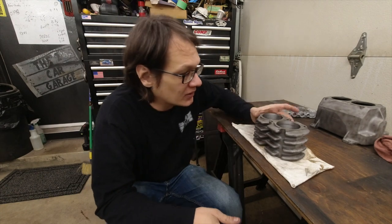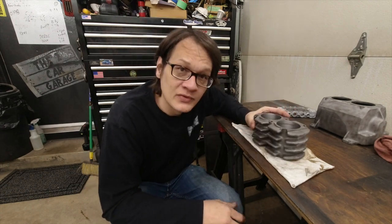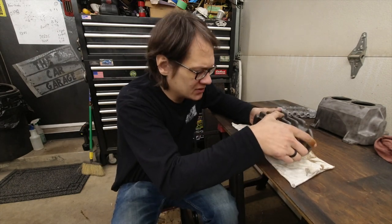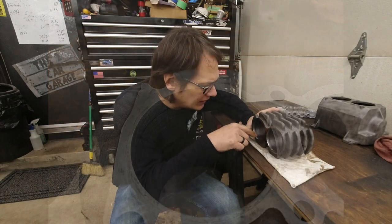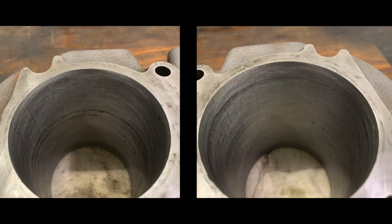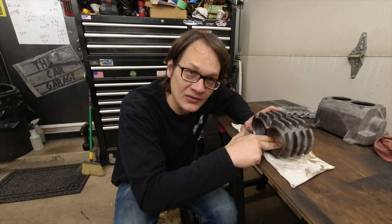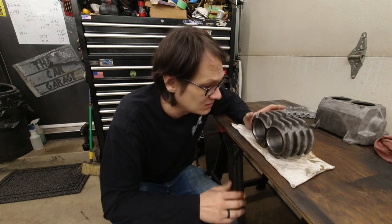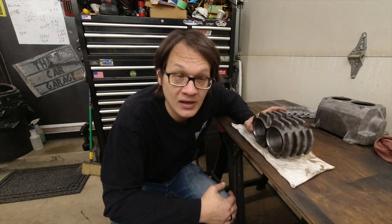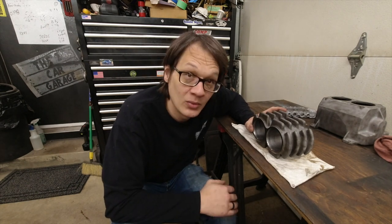Well, that went okay. The cylinders are actually a lot worse than I thought they were. I knew there were some issues and some past rust, but I didn't think they were worn quite as much as they are. There's a bit of a ridge up here at the top — I just couldn't feel it when it was all dirty. Now that we've got everything honed, it's okay. I probably could go a little bit further and get more crosshatch in here, but I just don't want to make the cylinders any bigger than they are. So we're just going to leave it and move on to the crank and rods.